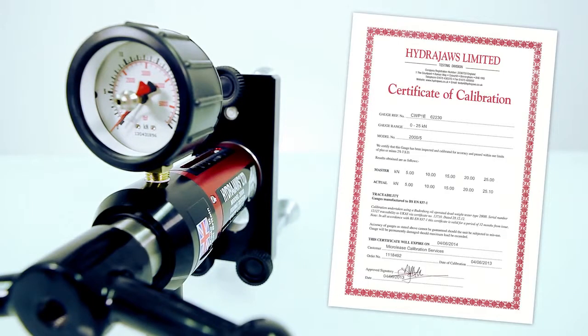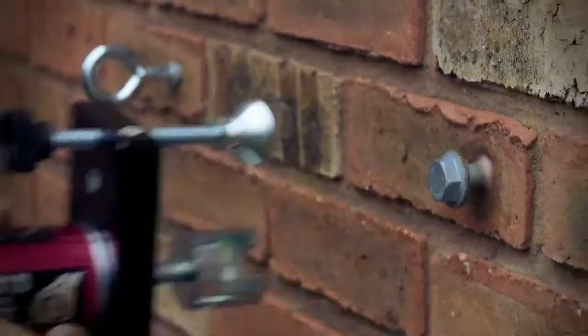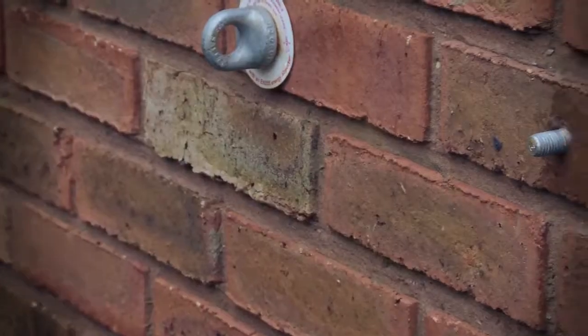All gauges are supplied with a 12-month calibration certificate, and HydraJaws offer a recalibration service. Supplied in a robust carry case, it has a standard load spreading bridge arrangement which allows testing of the unsupported area around the fixing.